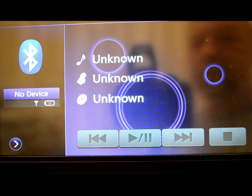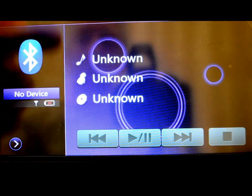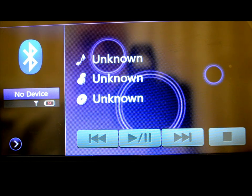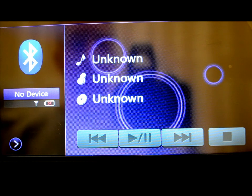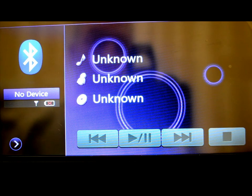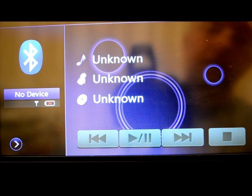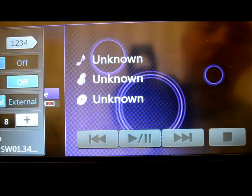Bluetooth audio is very straightforward — turn your phone on and this unit will actually know the artist and the track. In my own car, all it knows is that a song is playing, and sometimes depending on how it was encoded I might get lucky. But this unit actually does display full track info, so I'm going to guess the Bluetooth software in this unit is superior to what I'm using myself. That's a good thing for Clarion.